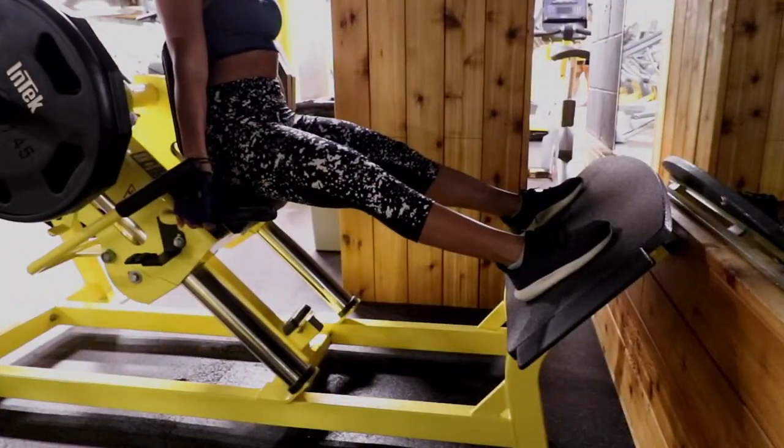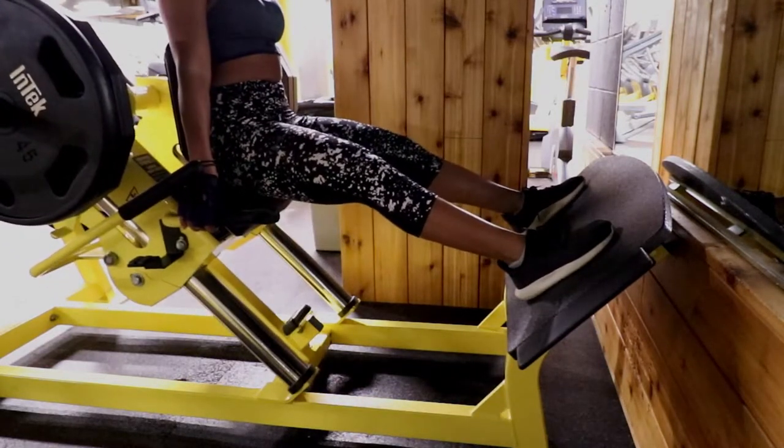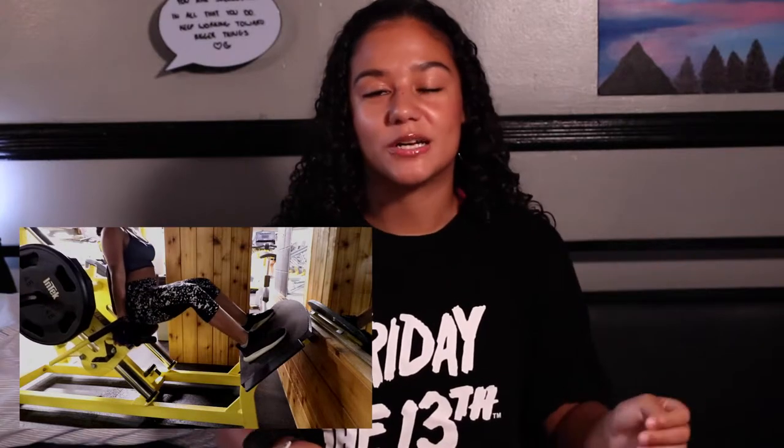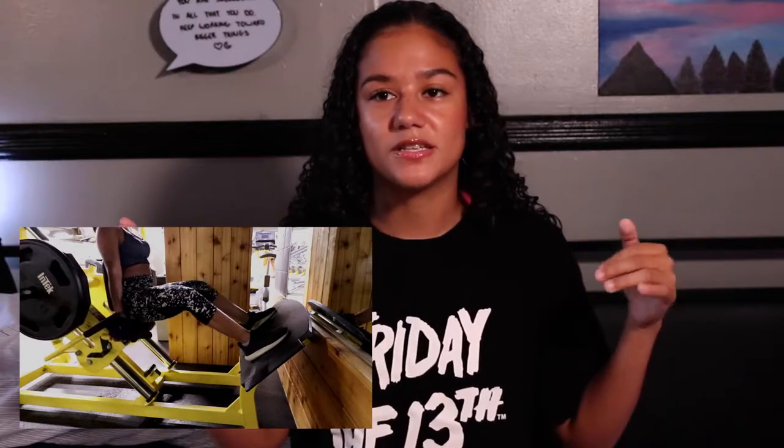I didn't even know about this machine until I switched gyms after the pandemic — the one I go to now is a lot cleaner. You have to brace your core a lot on this machine or you get sloppy. Your legs should be in a pretty wide stance — not a full sumo squat, but wide. Position your feet a little higher on the platform. I put 115 pounds on each side — that's 230 plus the machine weight — and I do five sets of 10.